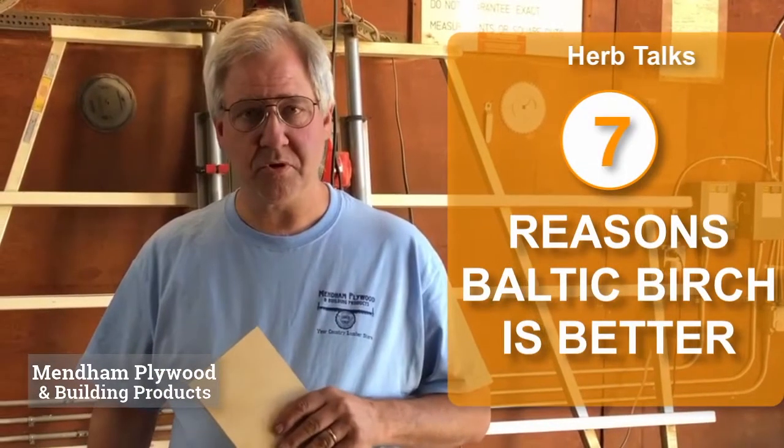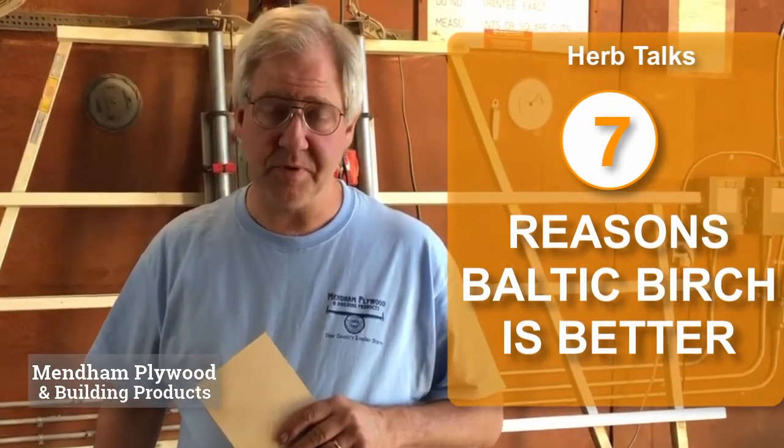So that's Baltic birch plywood. I'm Herb. This is Mendham Plywood. Thanks for listening. We'll see you next time.